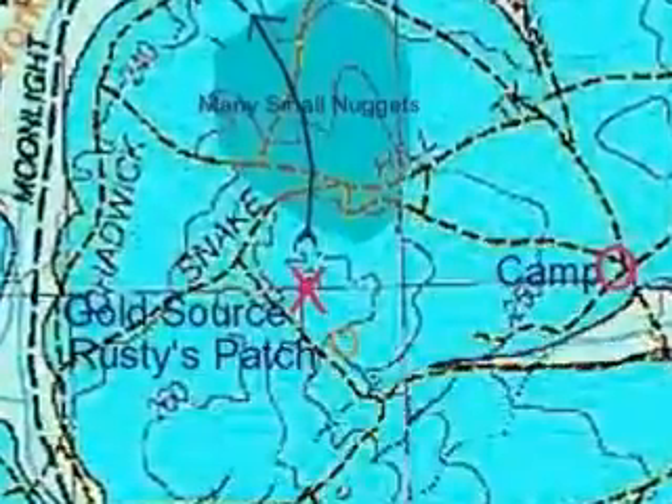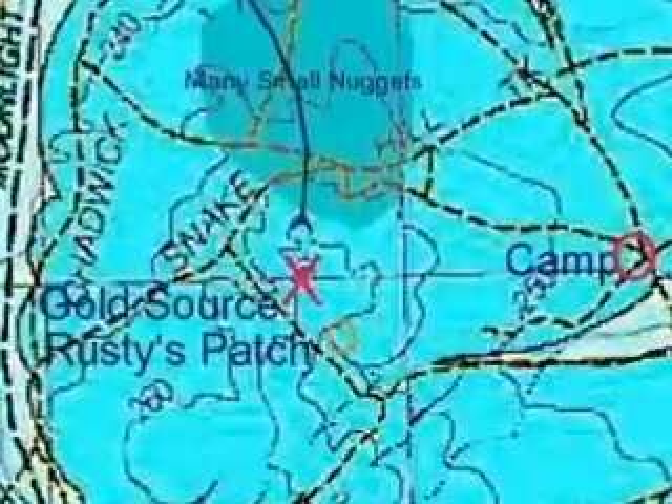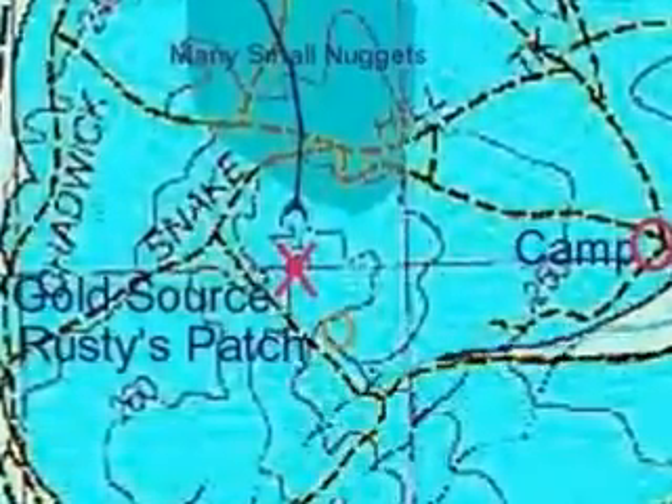Here we are, we're zooming down into Rusty's patch. If you notice on the right hand side there's a large pale green area. That's where a lot of the gold ended up but we couldn't get there of course because it was in a farmer's paddock and it was all planted to oats. We got quite friendly with him but I wouldn't have ever asked him to go and dig up his oats to look for a bit of gold.